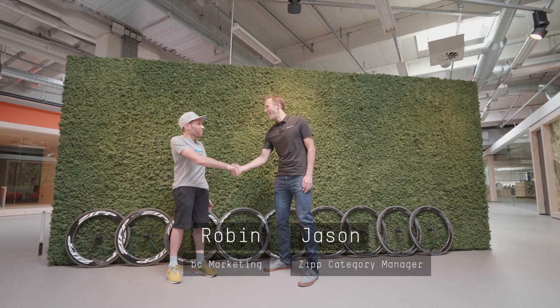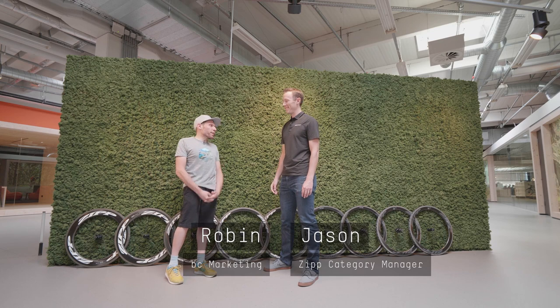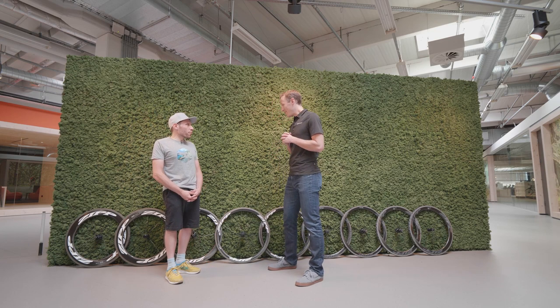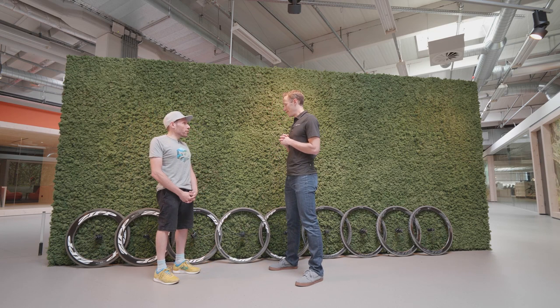Hey guys, this is Jason, category manager for wheels from Zipp. Jason is here to present the whole new range of wheels from Zipp — the new 303, 404, and 808 at the Firecrest level, and NSW for rim brake.